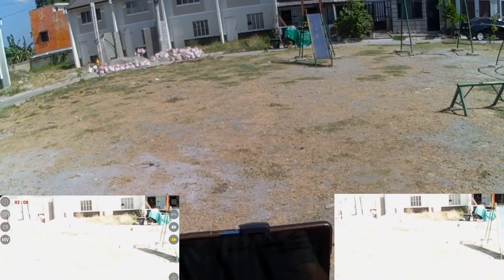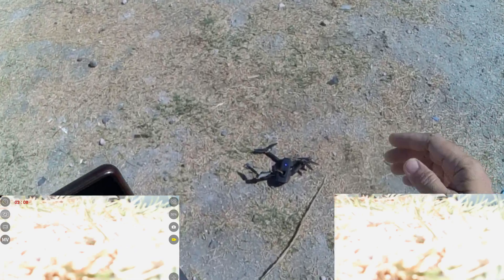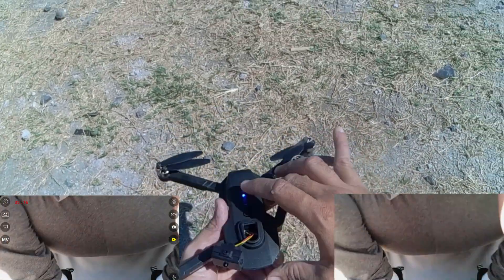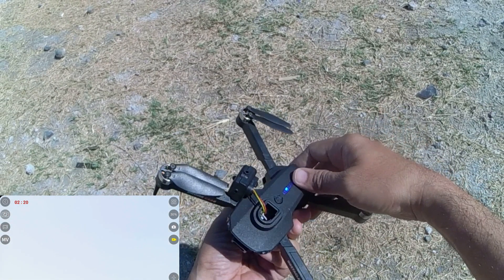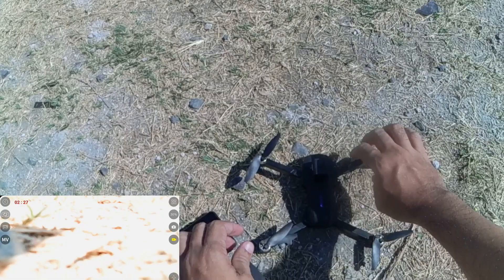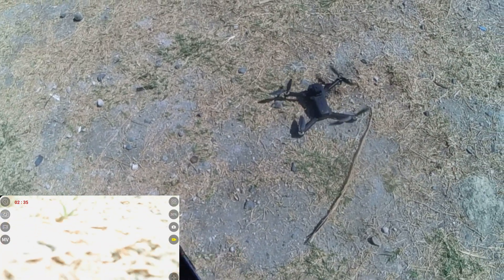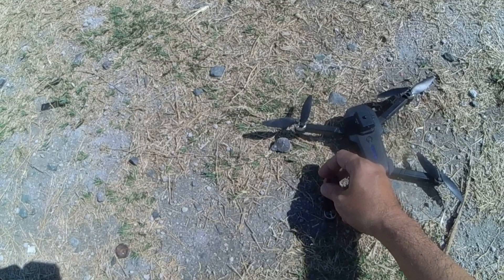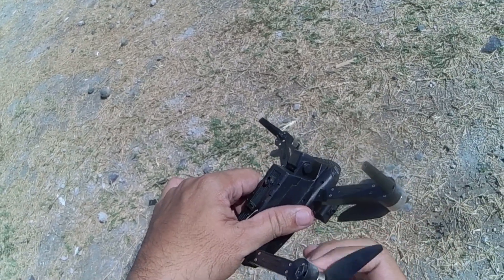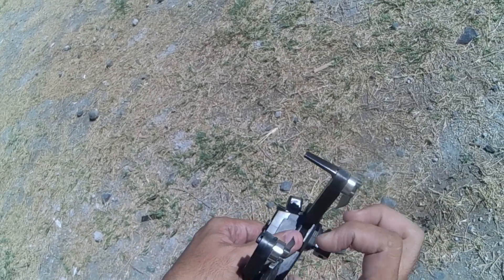Okay naman yung hover natin. Na long press ko yung landing — dapat single press lang para hindi mag-emergency stop. Bumaksak yung drone natin. Natanggal yung obstacle avoidance sensor, kabit ko muna. At least hindi natanggal yung legs niya — okay pa. Na-stack yung brushless motor niya, may buhangin na pumasok. Tanggalin ko lang yung buhangin sa gilid. Umanan siya sa alikabok yung pagkabaksak niya.